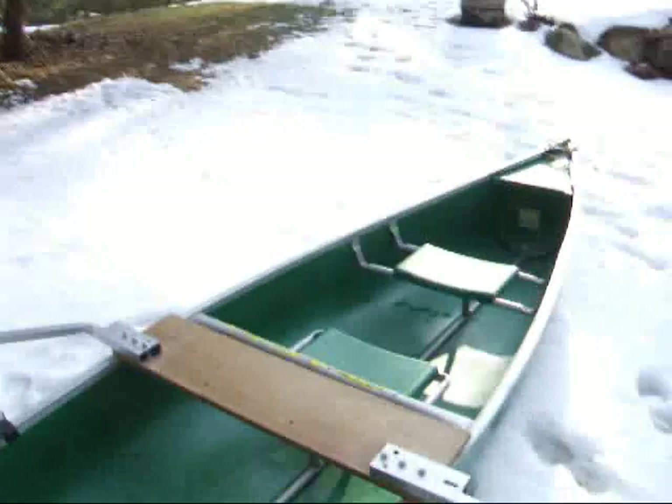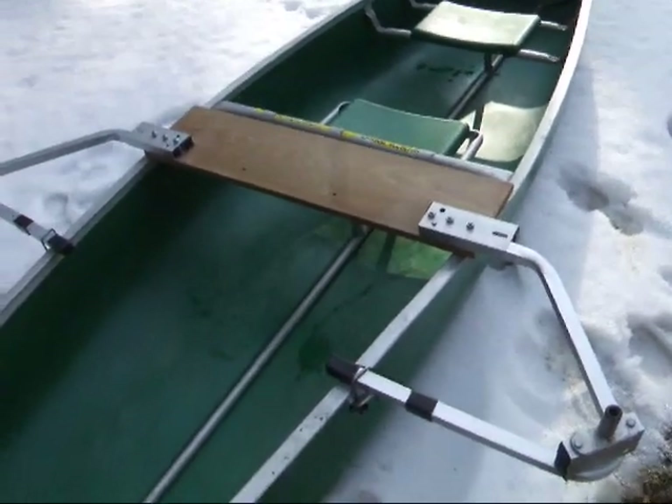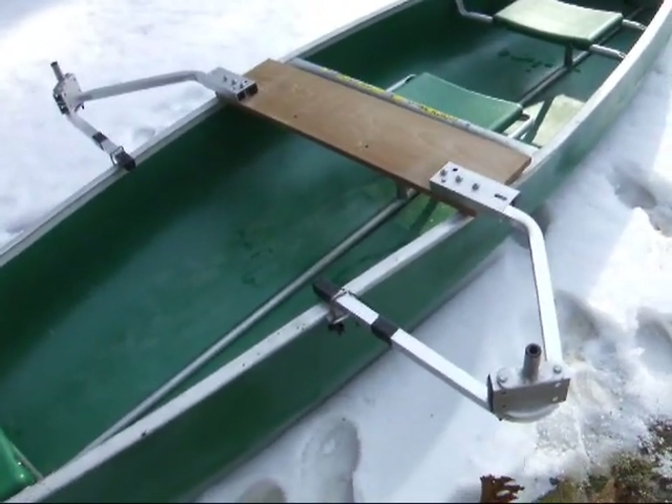Hi, Jim Luckett, owner of Sailboats2Go. I want to show you our economy rowing package. This is a very convenient, quick and easy way to fit out your canoe for rowing.